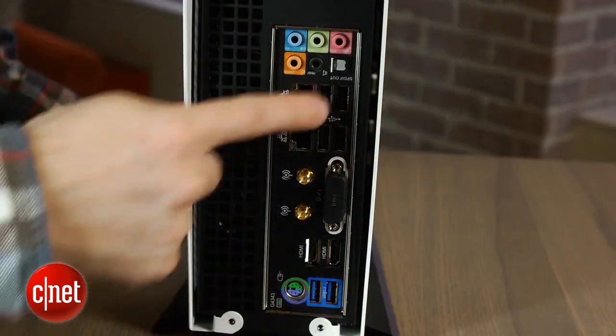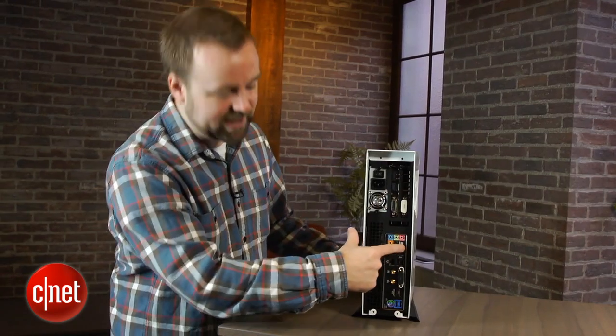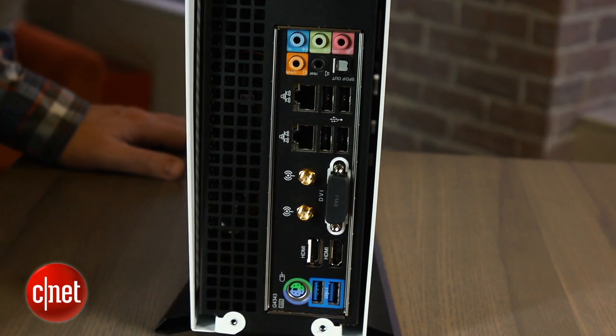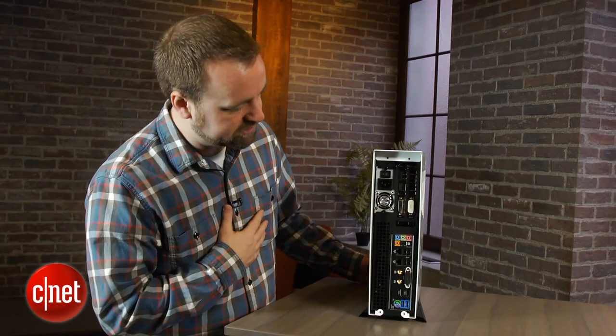On the back of the case there's a pretty straightforward array of ports. You've got USB 2 here as well, some Ethernet jacks, 7.1 audio, as well as digital SPDIF audio output. There are a couple of wireless antenna jacks right here, USB 3 down here, as well as old-school PS2 if you have an older input device like a joystick or something.